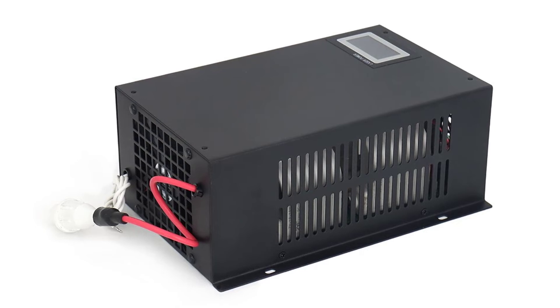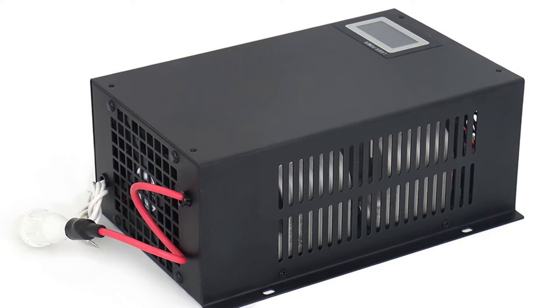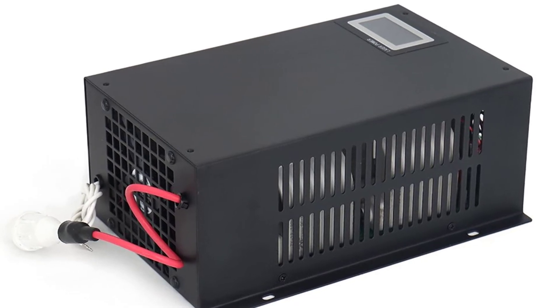Inside the Wavetopsin MYJG100W CO2 Laser Power Supply, the AC adapter has a DC cable that plugs into the DC socket on the back panel.